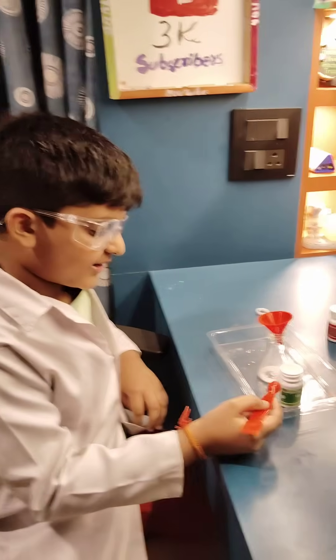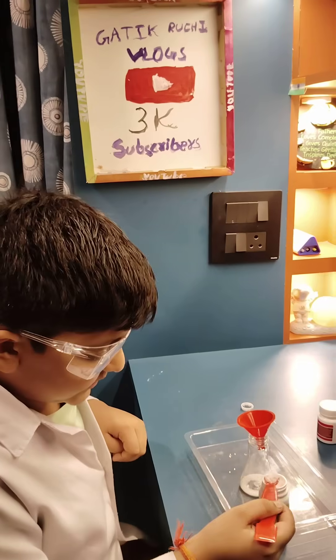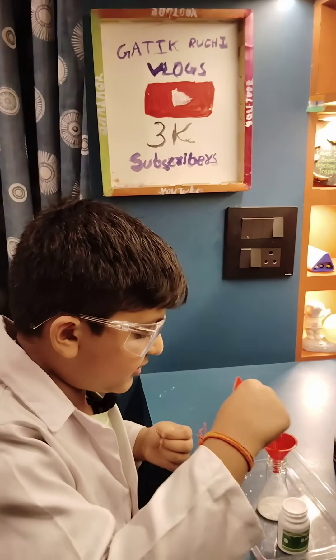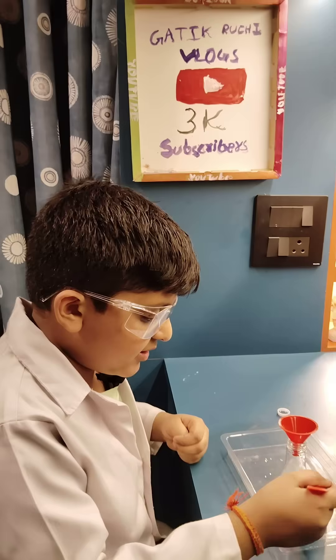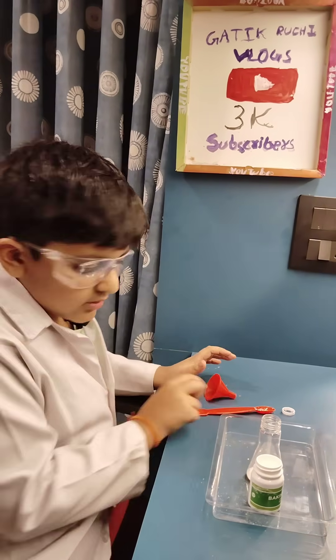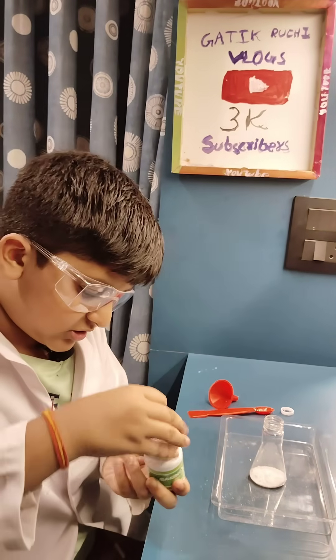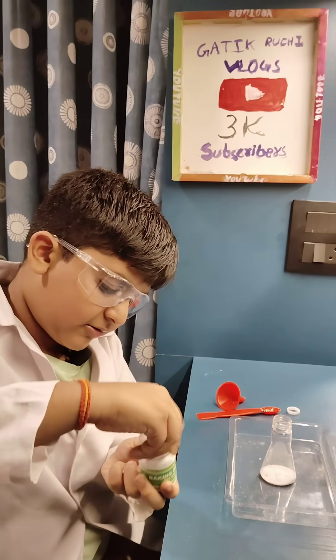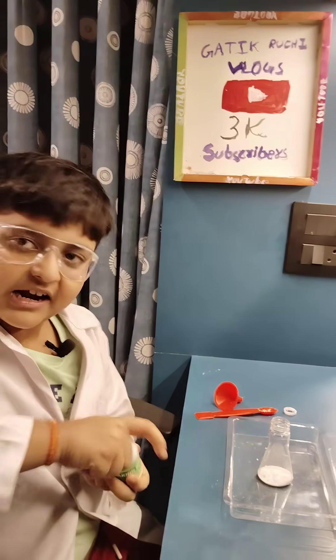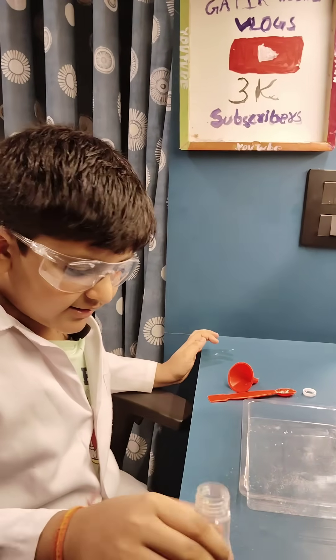Now we are adding baking soda — two spoons — into the flask. This is one spoon and this is two spoons. We have added two spoons; put it aside and close the baking soda. Now we have to mix it well like this.